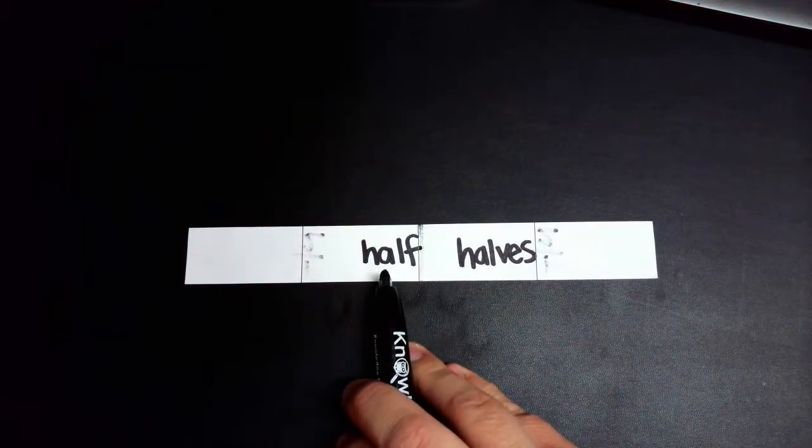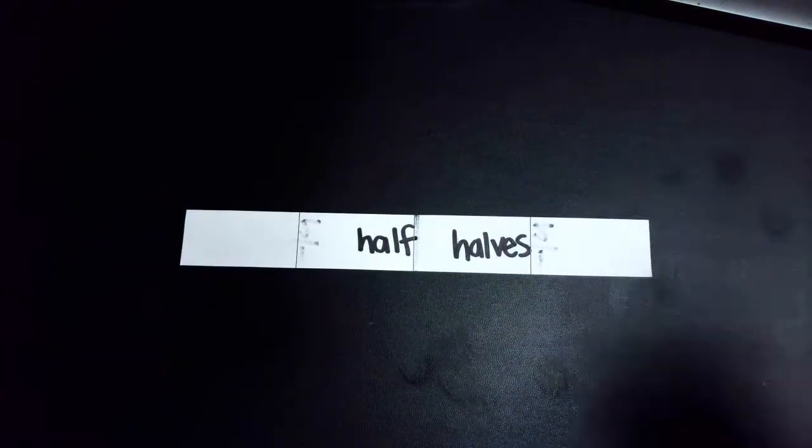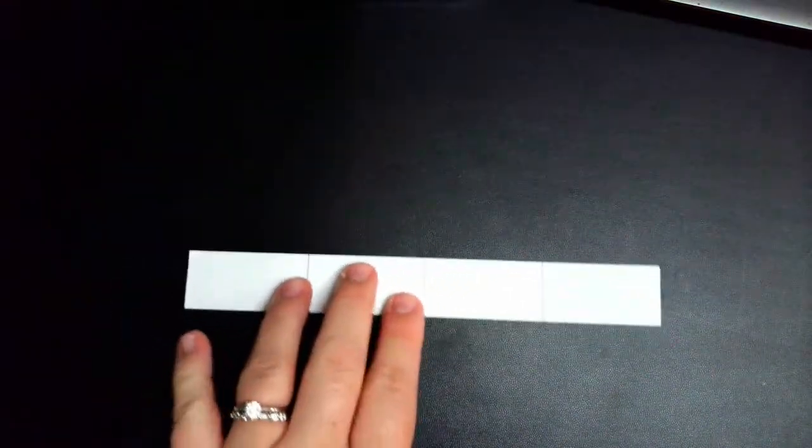So that you don't forget, we're also going to write halves. Half is if we have one piece, so we would say one half. And halves is if you're talking about multiple pieces. So right now our fraction strip is divided into halves because there's more than one of them. We'll continue to go over that later, but let's just get it labeled so that we have it and don't forget. Let's go ahead and set that halves fraction strip to the side.